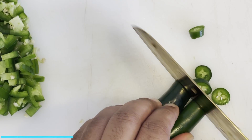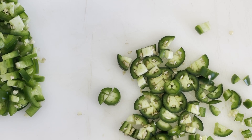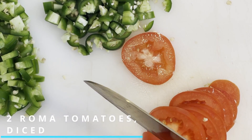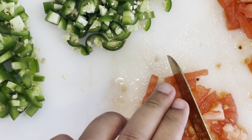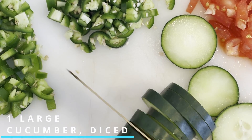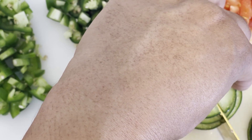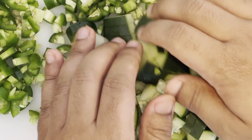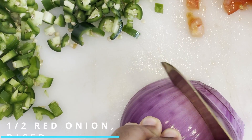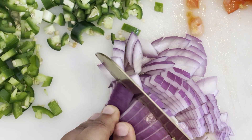We're going to follow that up by dicing up two small serrano chilies, dicing those finely as well. And we're also going to need two Roma tomatoes that we're going to finely dice. Next up, we're going to use one large cucumber in this dish as well — slice that along the length first, then stack those discs and finely chop them into small bite-sized pieces. To add some savory flavor, we're going to need half of a red onion that we're going to finely dice and set aside.